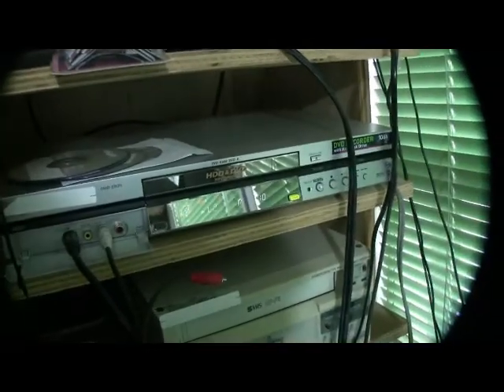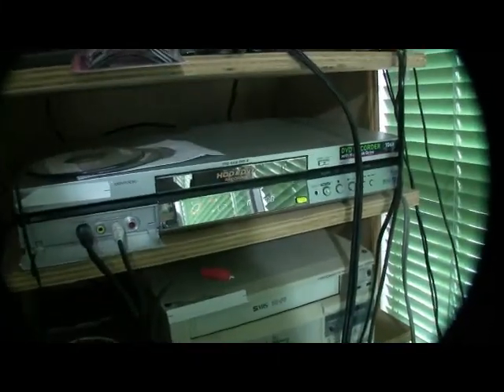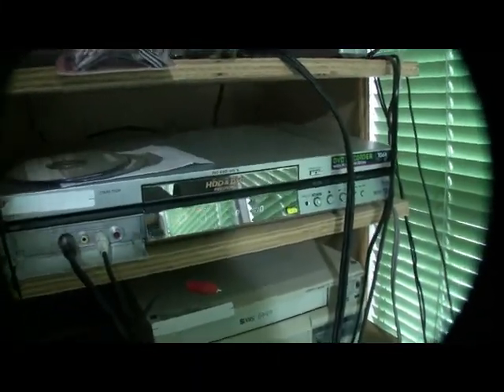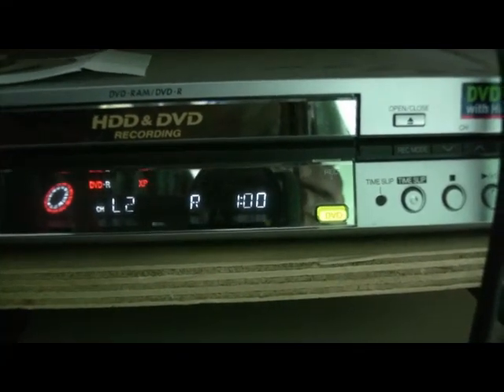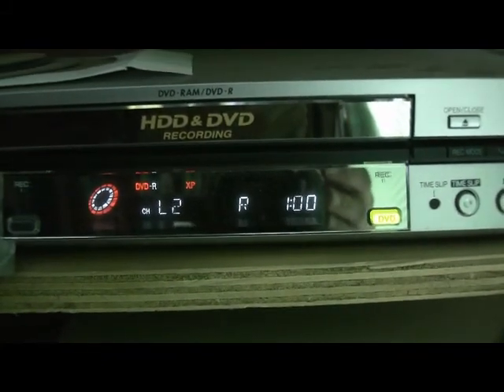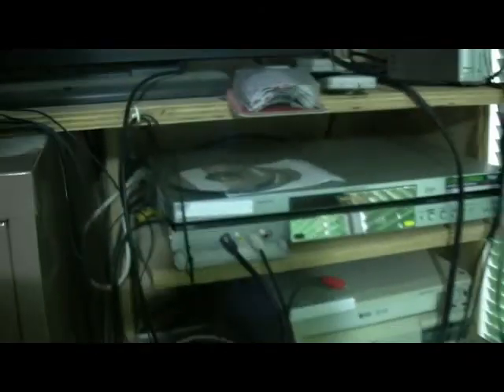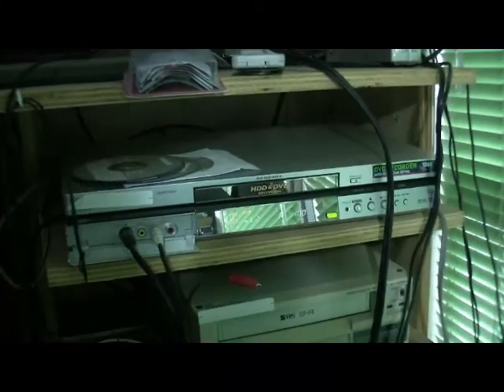You want to set your DVD recorder up to record on your DVD disc for one hour. Don't use the two-hour record mode. It's better to have two discs for a two-hour tape than to use a two-hour disc, because these things don't take up a whole lot of room anyway.